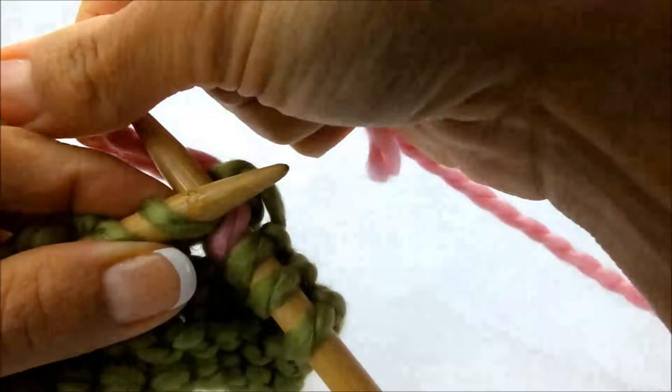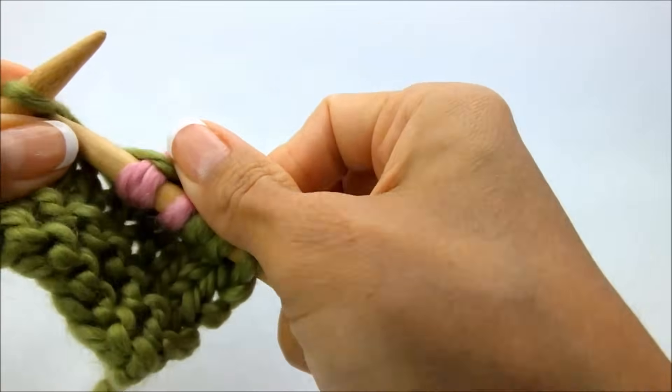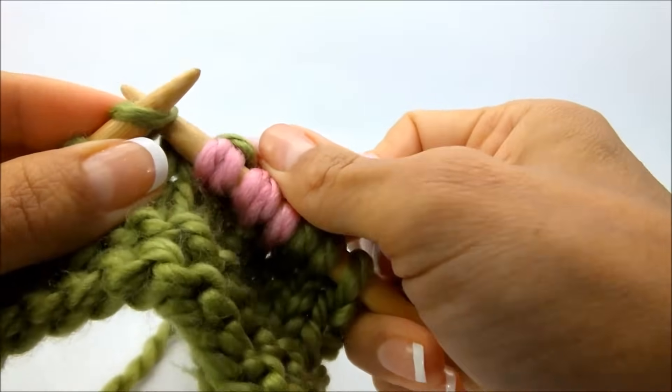Go ahead and work those together as one: one, two, three.